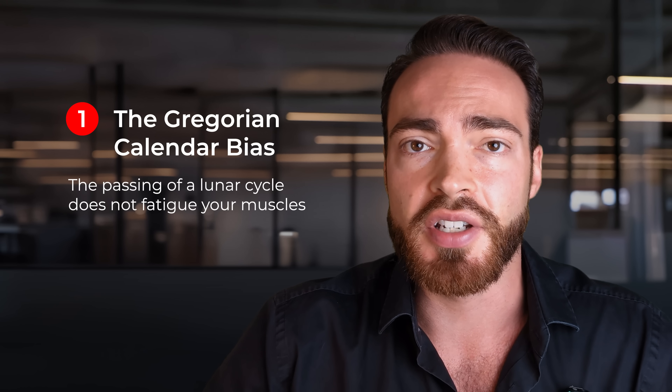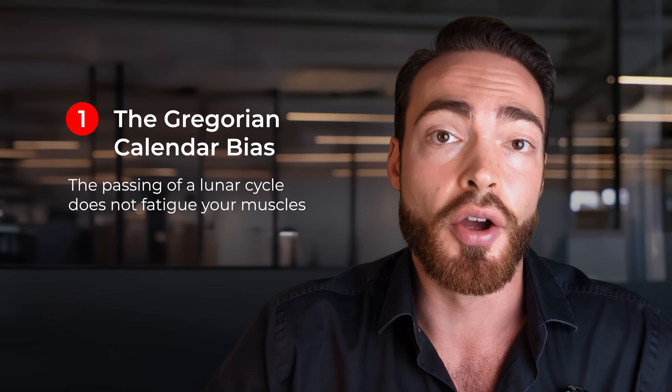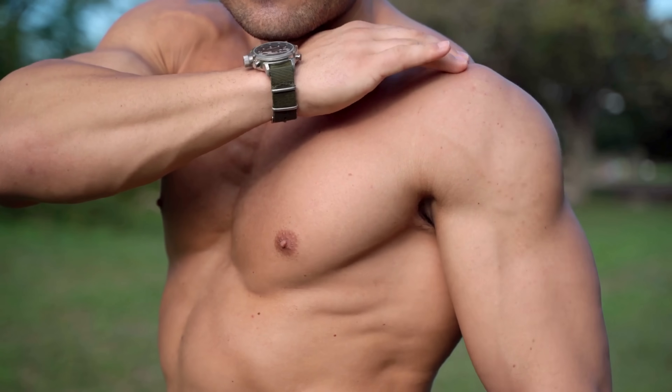As we'll see in a moment, research shows that deloading this frequently typically hurts your gains. Even if you have a more sensible frequency of deloading, doing it proactively sounds nice but is very difficult to do in practice. Because you never know in advance when you're going to sleep as well, when you're going to be more stressed, when you're going to develop an injury. In general, how fatigued you are is very difficult to predict in advance. So ideally, we want something auto-regulated — something that knows when we are fatigued and then implements a deload, rather than setting some arbitrary time point in advance.